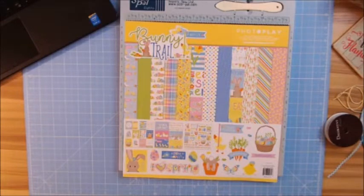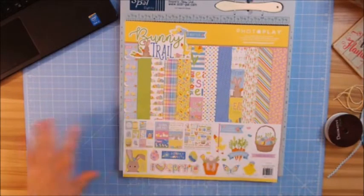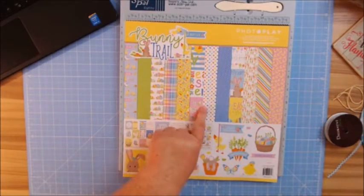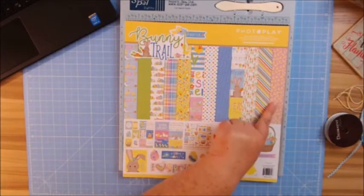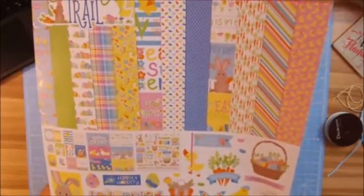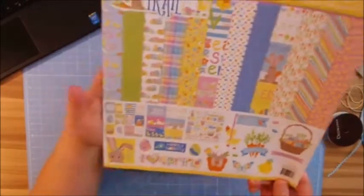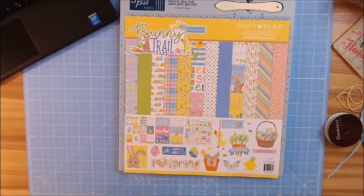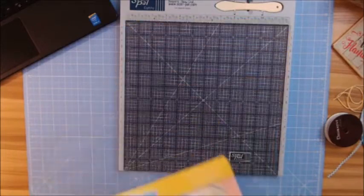Today we're going to be using the collection Bunny Trail by Becky Fleck. I absolutely love this — I love all the pastels. The plaid has got to be my favorite, the jelly beans are just too stinking cute, and then you have the little duckies. In this collection you get 12 sheets of 12 by 12 double-sided designer cardstock and one sheet of 12 by 12 stickers.